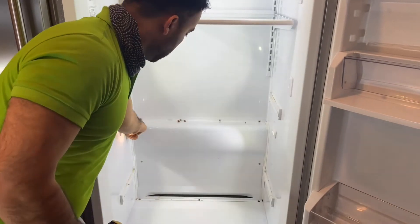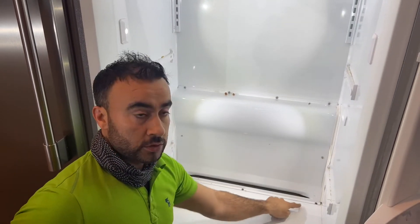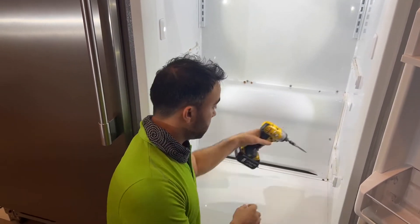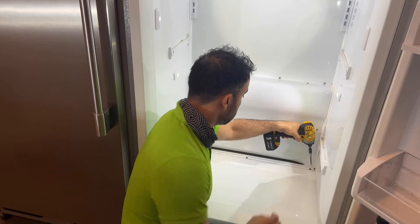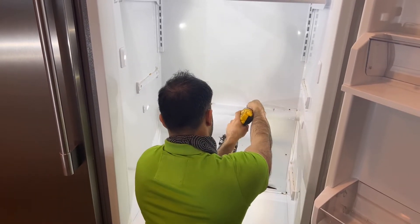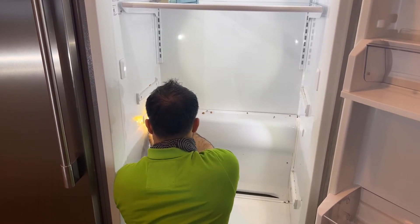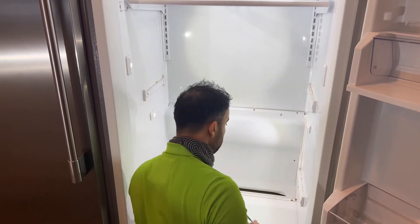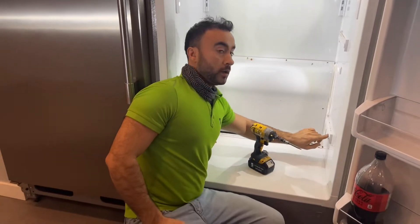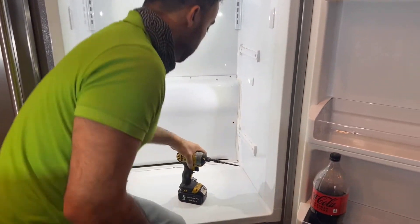These screws — we are going to take all of them off: four from the top, two or three from the bottom, and two in the middle. In order to take this panel off, we also have to take one of these side plastic shelf coolers off.